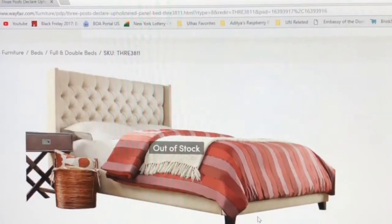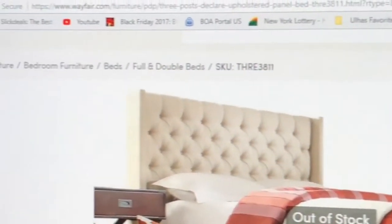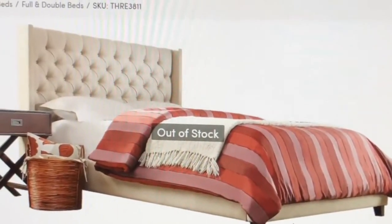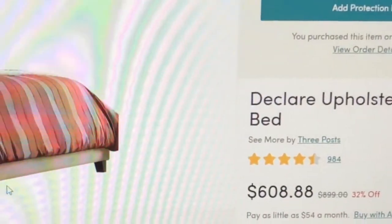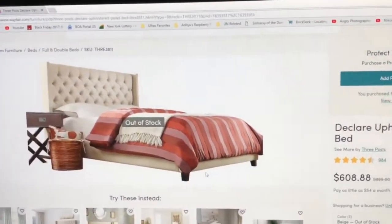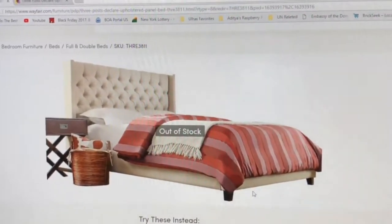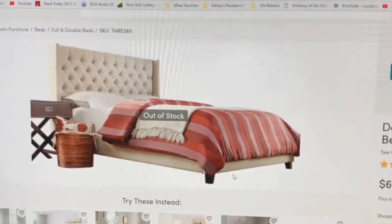The SKU is 3811 and the site from where I purchased it is wayfair.com. The cost of this bed is $608.88, and if you get a Wayfair discount of 5% then it comes down a bit. So let's start with assembling the bed.